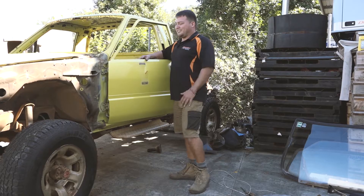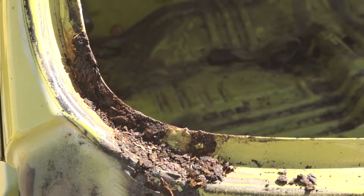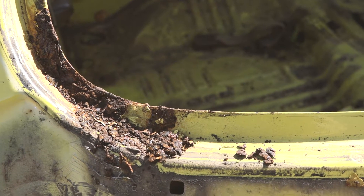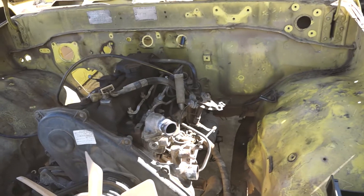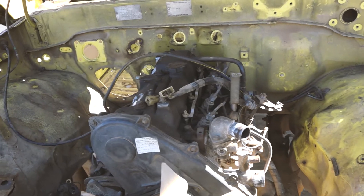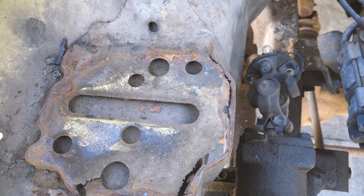Took the windscreens out and unfortunately I did find a bit of corrosion up there on the top and at the bottom of the A-pillar, but nothing we can't sort out or handle. Under the bonnet, stripped out the engine bay and unfortunately there is a bit of corrosion underneath the battery, but again we'll sort that out.